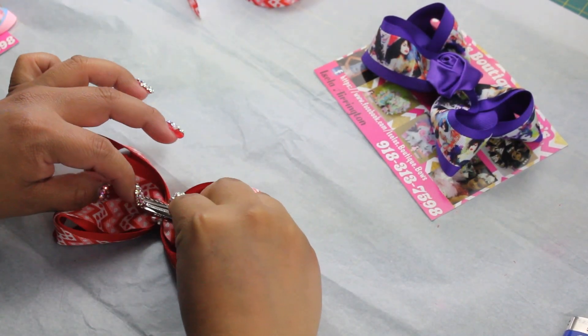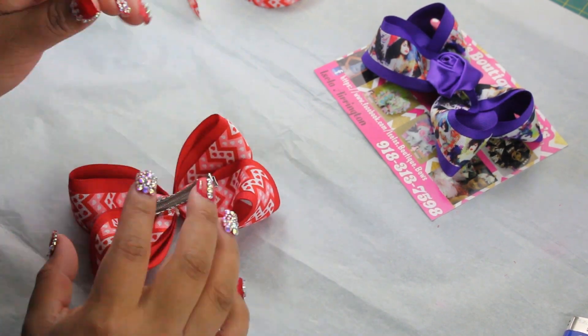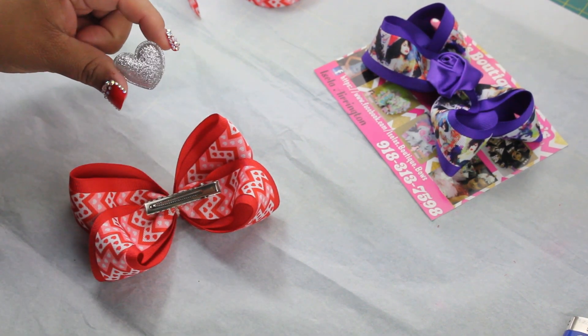Glue your clip and give it a moment to let it dry — you don't want to start wrapping until it's dry. I'm going to be adding this little heart on top.